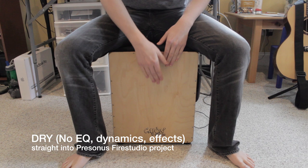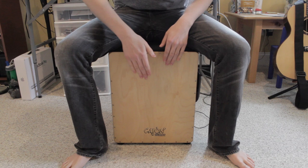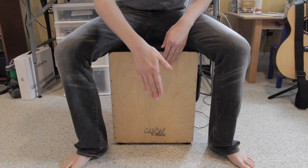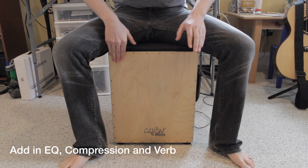As I was shopping around, I couldn't find any audio examples, which is what really matters — convenience is great, but if it doesn't sound good, it doesn't get you anywhere in the live show. So listen to these examples and make a decision for yourself. Leave comments, ask me questions — I'd be happy to answer them. Thank you.